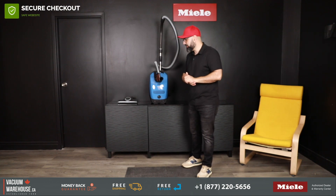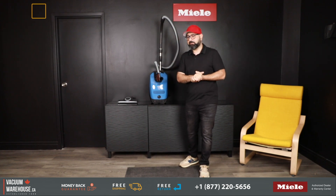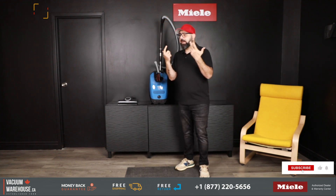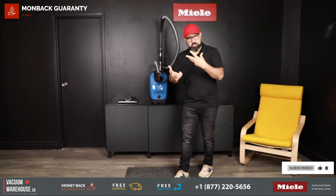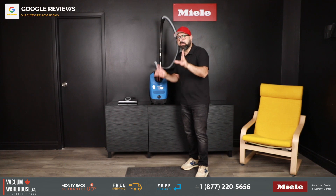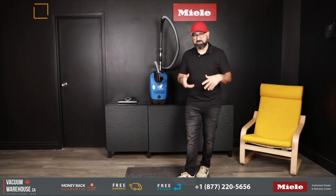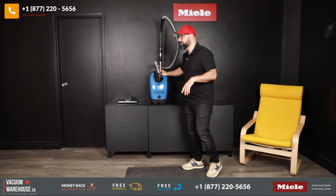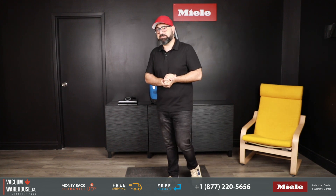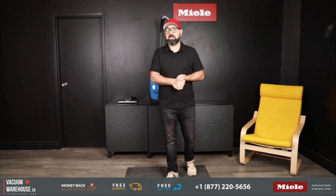We are a warranty center for Miele and have been since 1996. We ship these free of charge to all Canadian provinces, offer a 30-day full money-back guarantee and a 90-day price match guarantee. We also send you videos on how to use and maintain the machine — all to make you feel at ease with your new Miele and to ensure the vacuum lasts as long as it's meant to, which is 20 years of use — that's how long Miele predicts you'll be using this vacuum. If you have any questions, our toll-free number is 1-877-220-5656, or visit vacuumwarehouse.ca and chat with us there — we'll be happy to help.